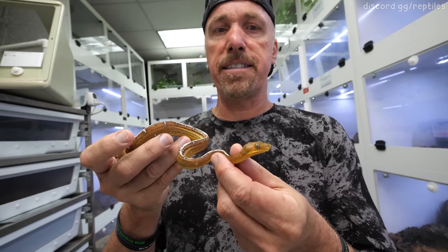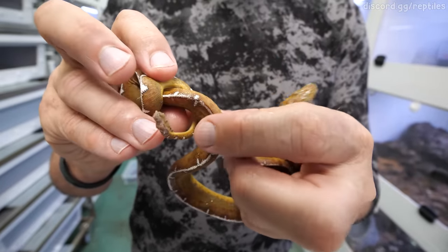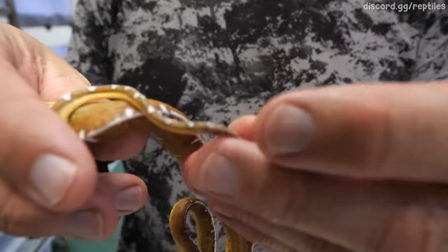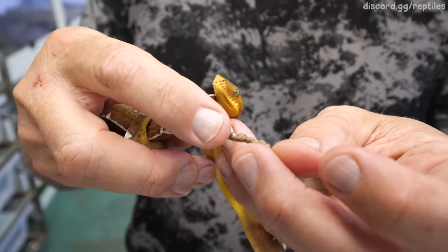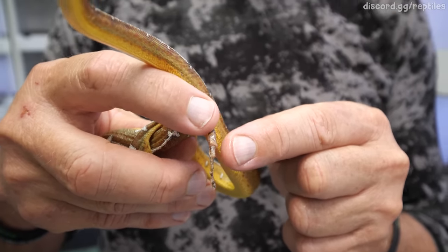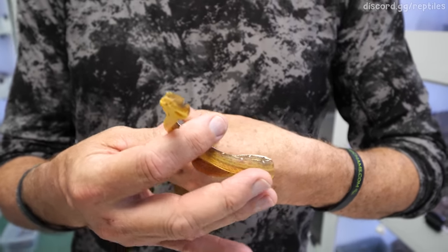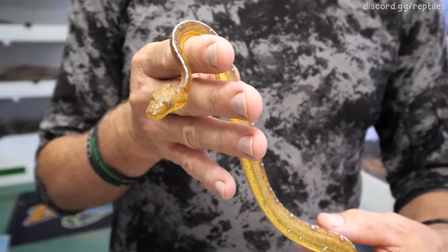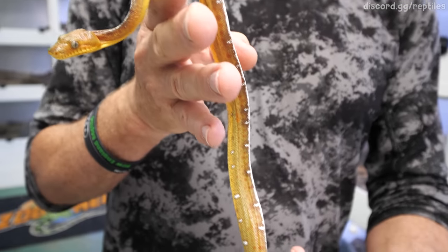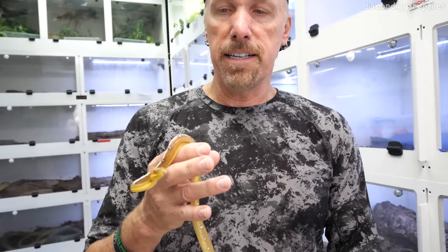We're trying to fix this snake for somebody — this animal's in trouble. Very, very skinny. Look at his tail — it either got nibbled by a rodent or it has a stuck shed. The tail's dead, and that stuck shed has pinched off circulation to the tail, which is going to kill the animal. We've got to try to save the snake. When an animal doesn't have enough nutrition, it will utilize all its fat stores and then start breaking down internal organs. The good news is the animal's responsive — it's tongue flicking.